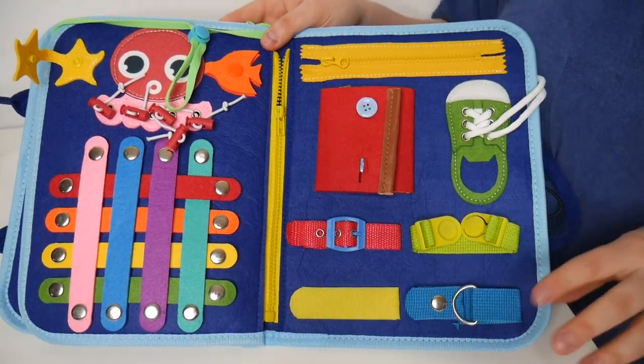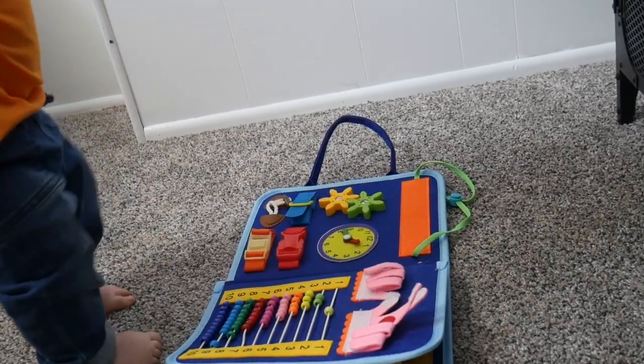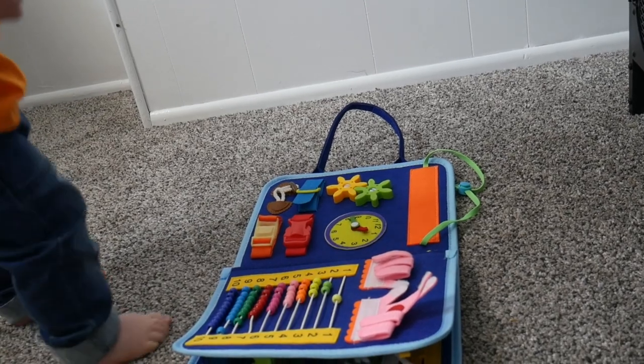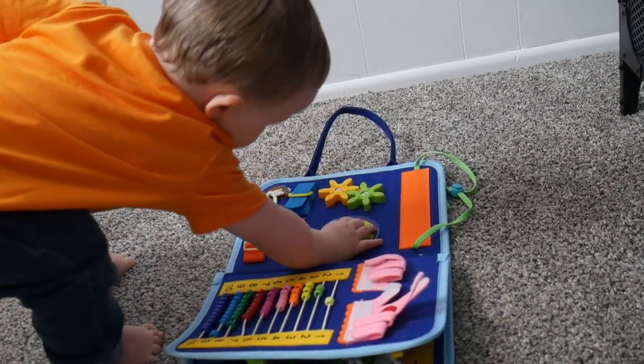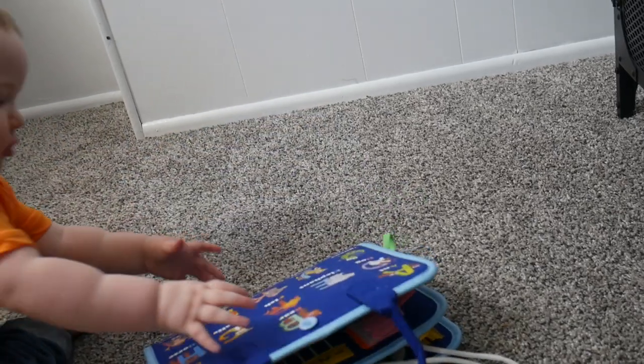This is the perfect fun little learning toy to take with you on the go. My favorite thing is just how educational all of the little activities are, so it's perfect for any time you need a quiet activity to keep your little one occupied. Let's go ahead and let him try it out.